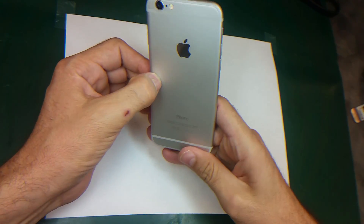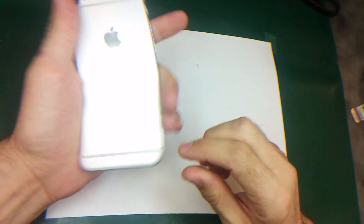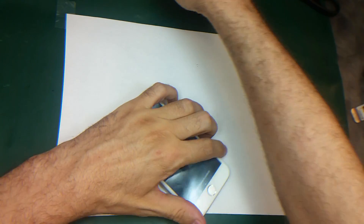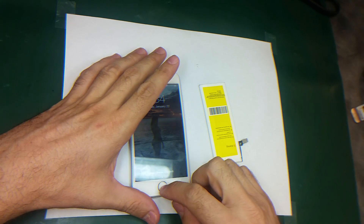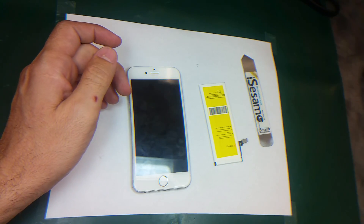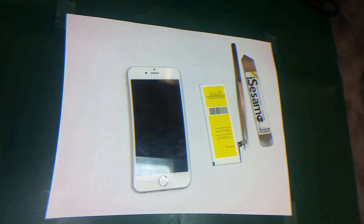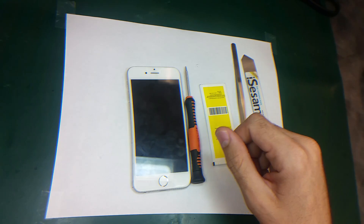Hello friends, today I'm going to show you how to replace the battery on iPhone 6. I have the battery right here, and I will need an iSclack, some spudger, tweezers, a pentalobe screwdriver, and a Phillips screwdriver.